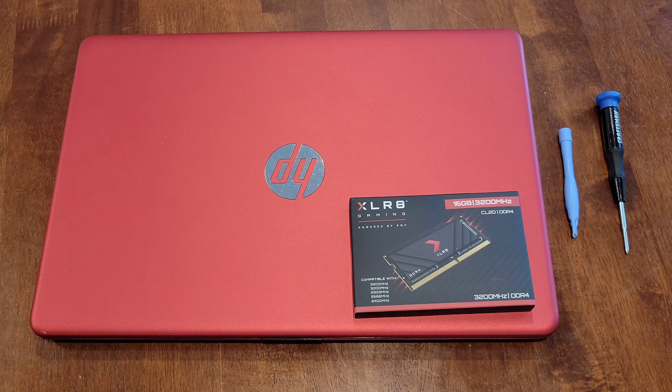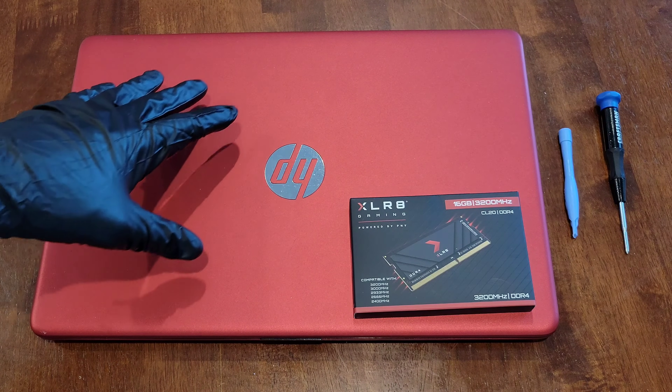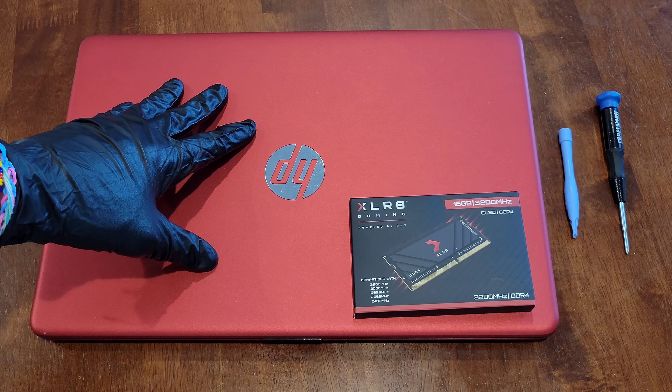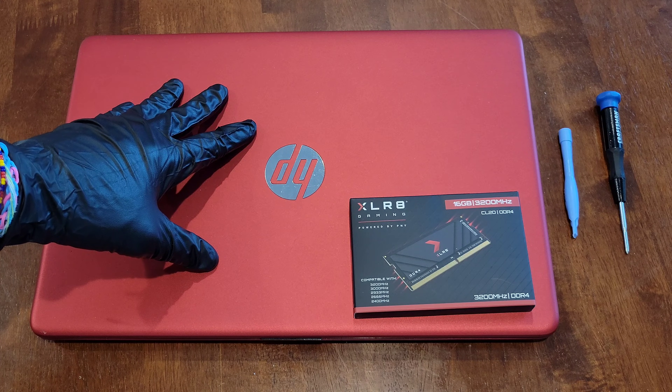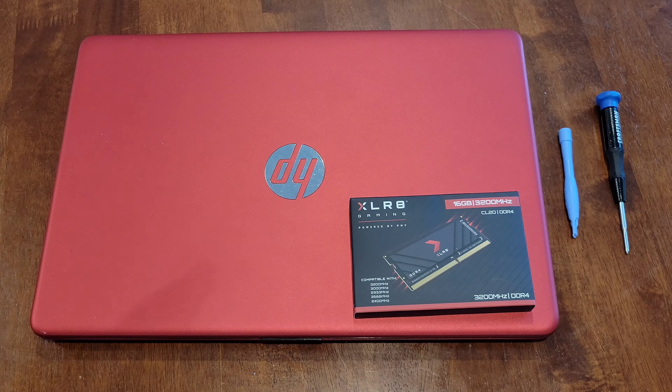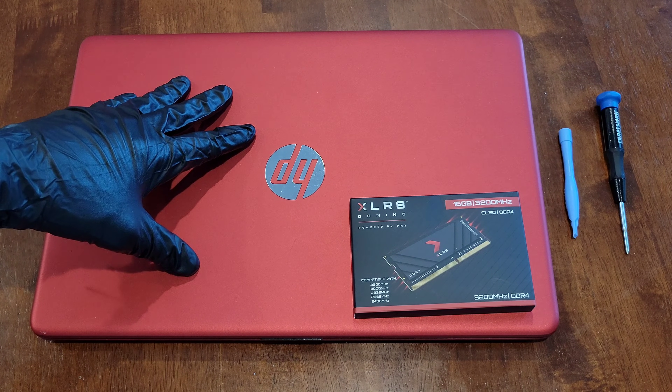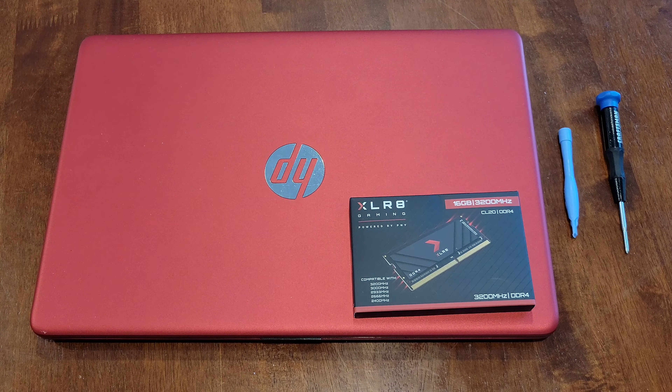I do have some other videos where I show how you can look up the max capacity of RAM memory on your laptop or computer, and another video where I show how you can look up how many memory slots your laptop or computer has. I'll link those videos in a playlist at the end of this video along with some other videos about this HP laptop.